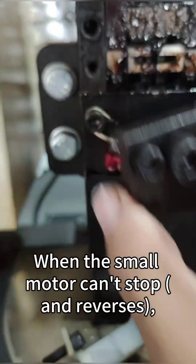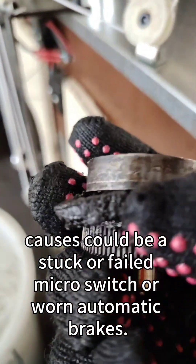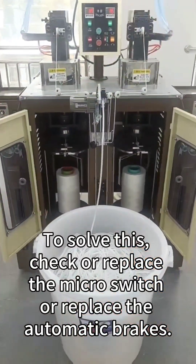When the small motor can't stop and reverses, causes could be a stuck or failed micro switch or worn automatic brakes. To solve this, check or replace the micro switch or replace the automatic brakes.